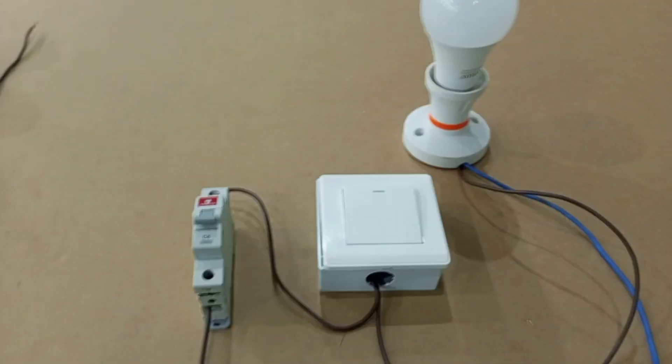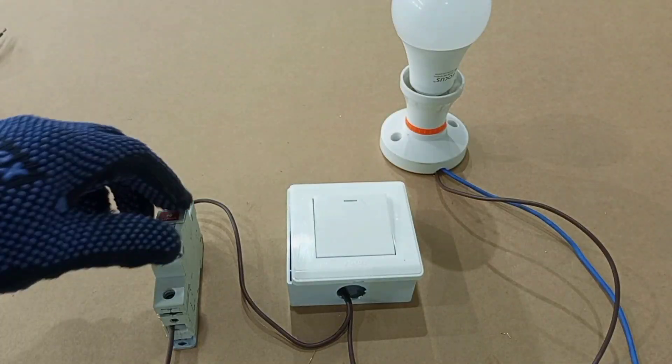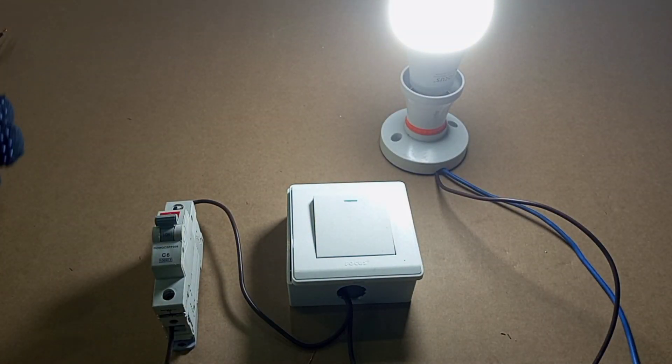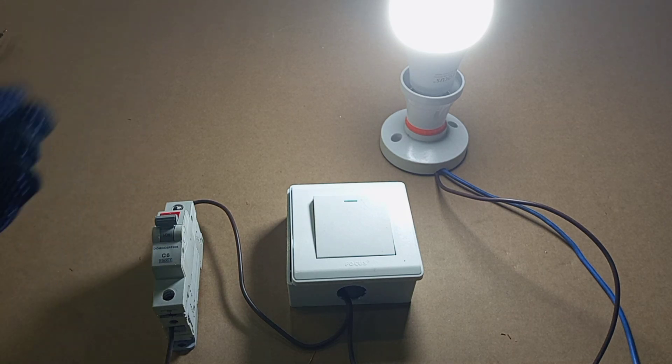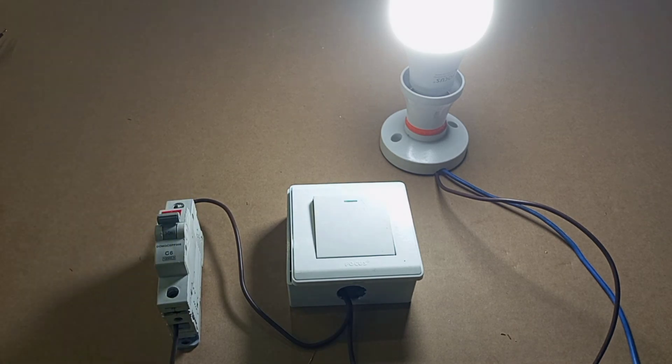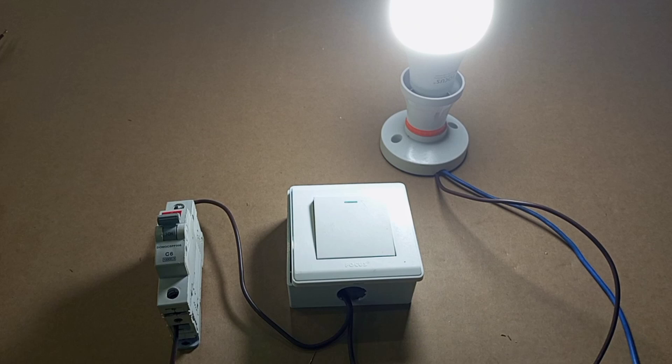If you check and your breaker is off, you just bring it back on and that might solve your problem. Sometimes it's so simple — you just go back and reset your breaker and that is all. If you reset the breaker and then the breaker goes off again, it could be a problem that you will need a professional electrician to help you check it out.